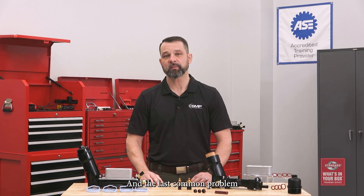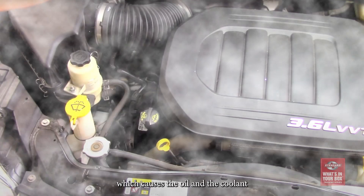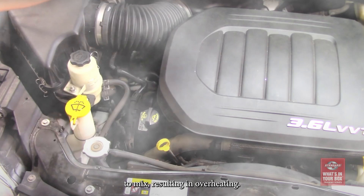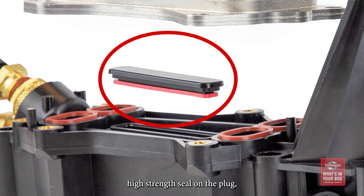The last common problem is actually an internal failure, which causes the oil and the coolant to mix, resulting in overheating. Our design features an additional custom high-strength seal on the plug, which separates the oil and the coolant passages, creating a positive seal.